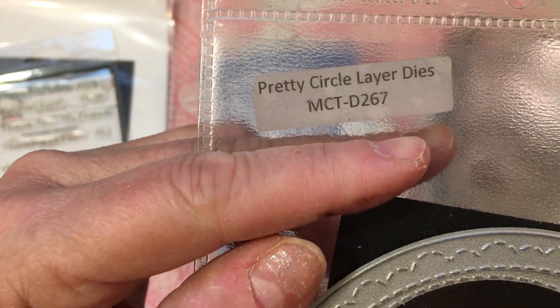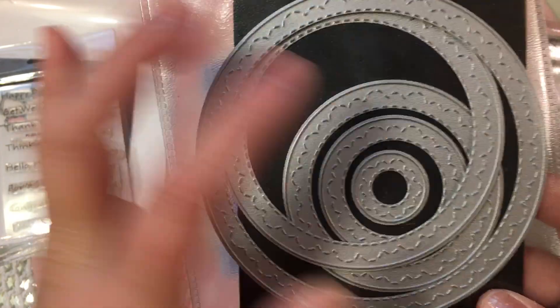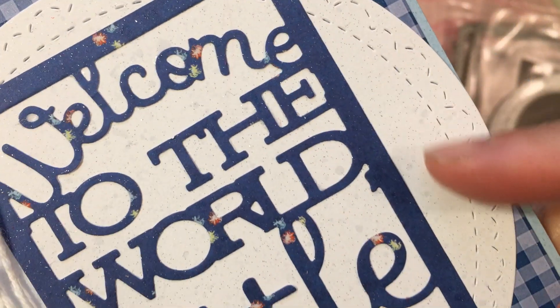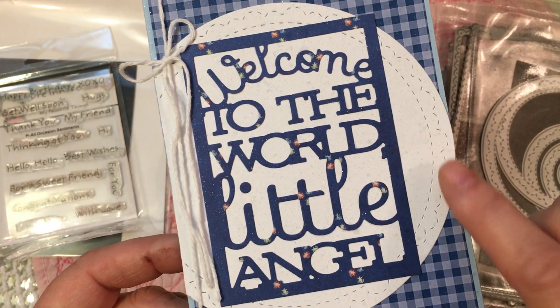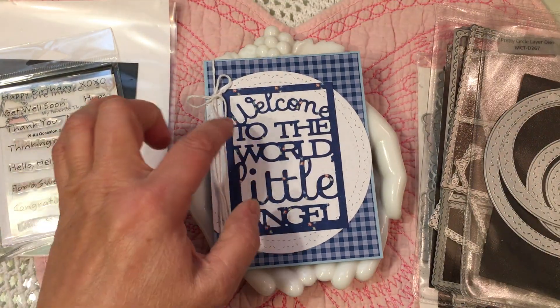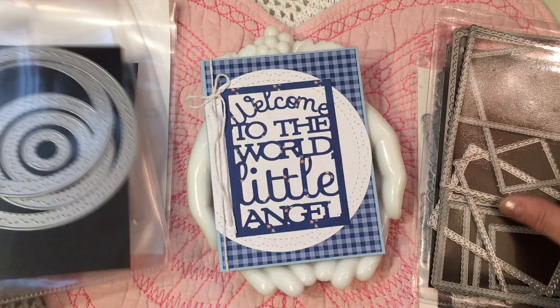I use the wonderful Pretty Circle Layer Dies, MCT D267 — and MCT is of course My Creative Time. This is a wonderful set of five dies, and each one has an impressed scallop circle into it. I love the detail that this adds to a card — it's such a pretty look. She also has another set of dies that actually cut out these scallops, and I have both sets and I love both of them. I love using a partial circle on a card front; I think it really sets off a card nicely.